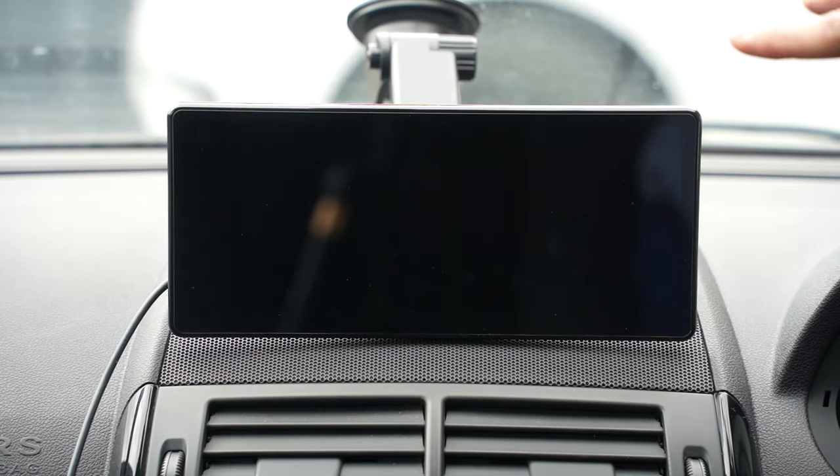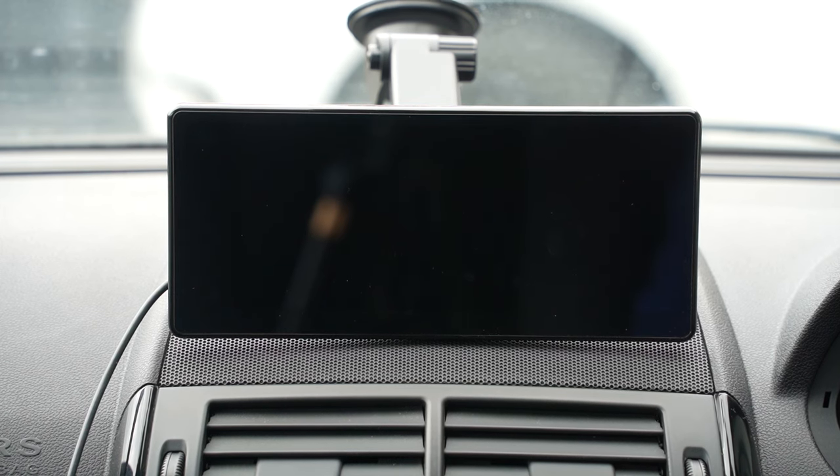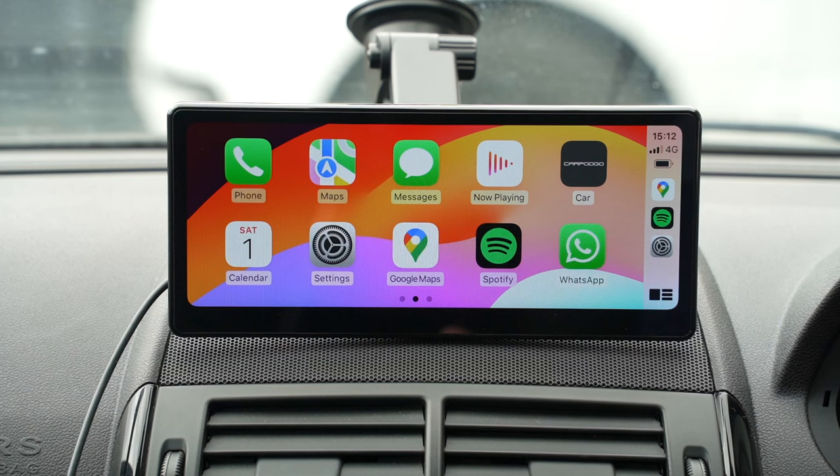Before turning this on, two things to know. First, the startup time from power-on to CarPlay opening is roughly 12 seconds — one of the fastest I've seen for this type of product, and actually faster than my Range Rover's built-in CarPlay system. Second, once paired with your phone, it can auto-connect, skipping the CarPod Go home screen and going straight into CarPlay. Turning the car on now — it loads the main screen, and CarPlay connects immediately.